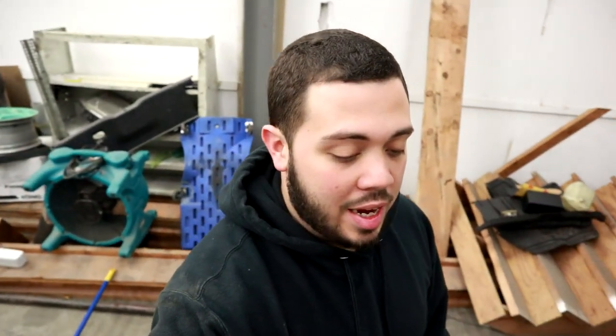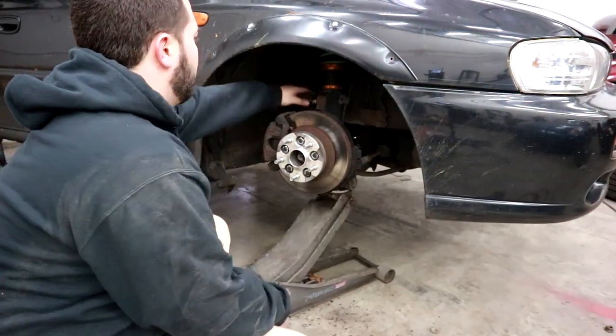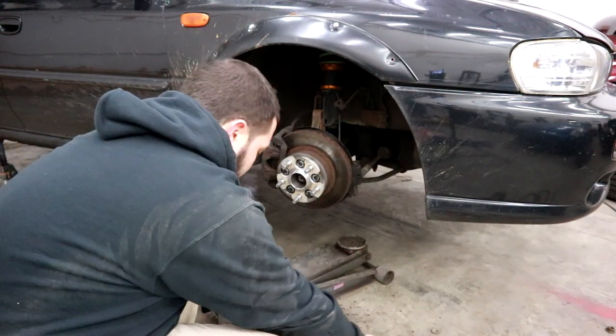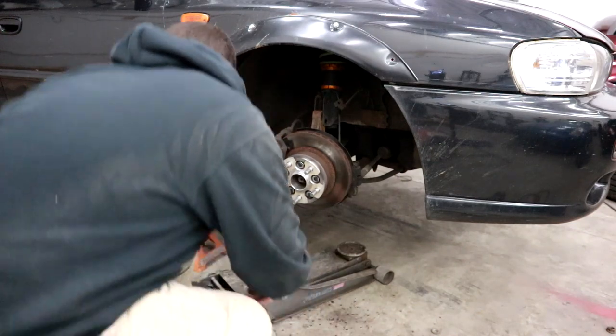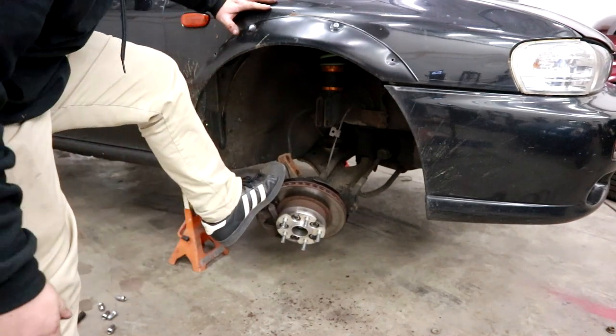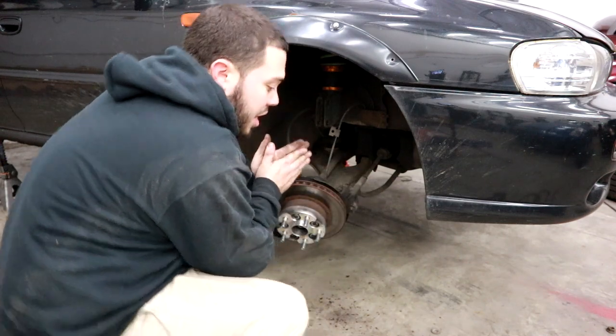Completely forgot sway bars are a thing. I should have done both fronts and then both rears - not one whole side. Basically I can't pull that side down anymore because this side is already bolted up. Very nice, let's check the other side.